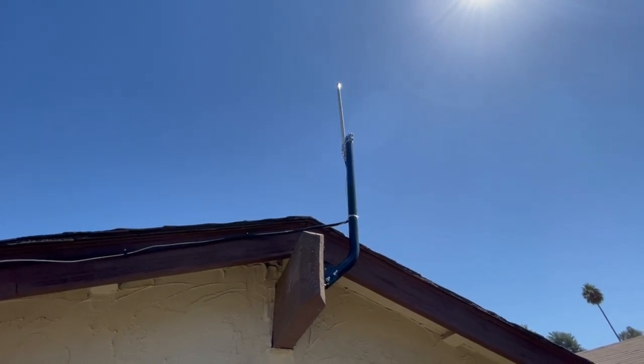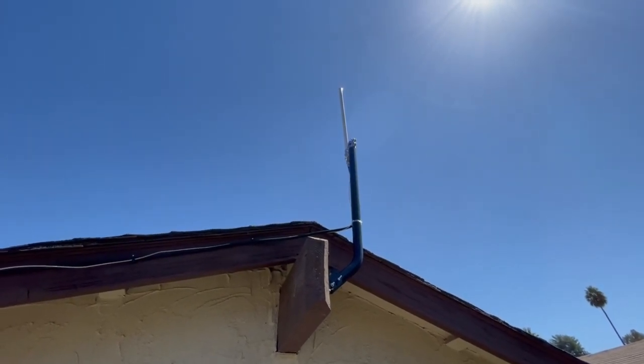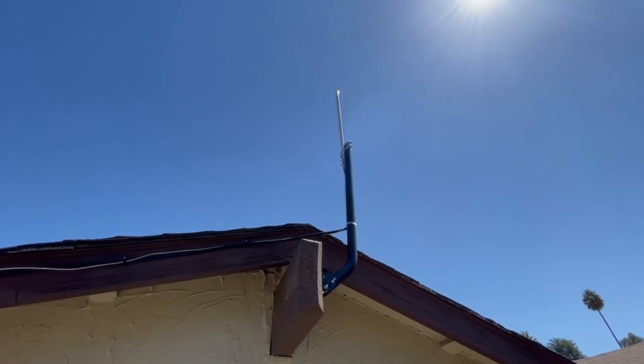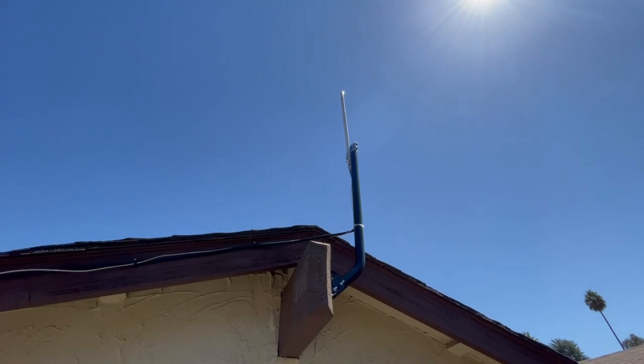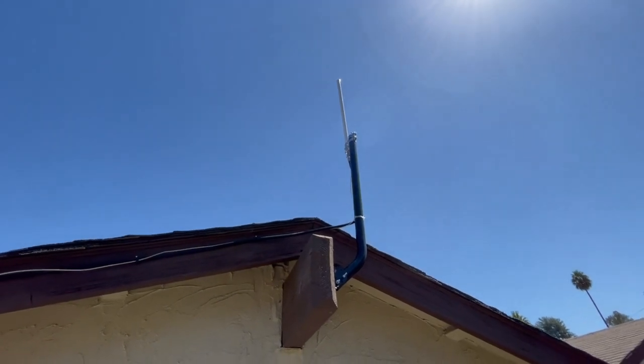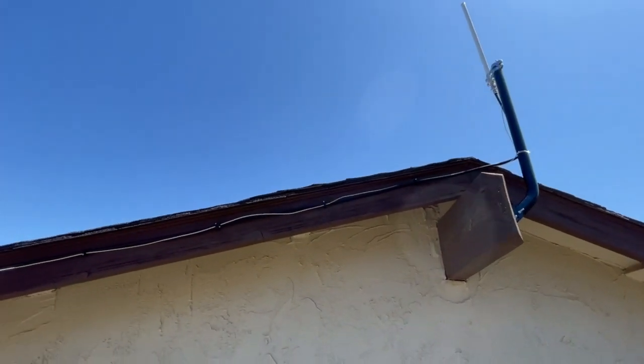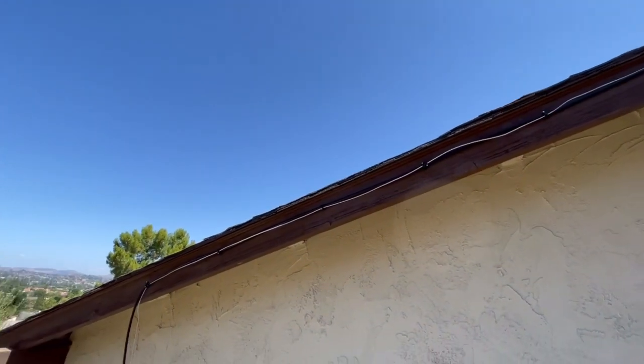Hey you guys, my name is Cesar. If you guys clicked on this video, you want to know how to set up an outdoor rack miner or a Bobcat miner — they're both going to be the same thing. I have everything you need in this video, and any links are going to be in the description box. This is the final product, but I'm going to show you guys step by step on how to set everything up.